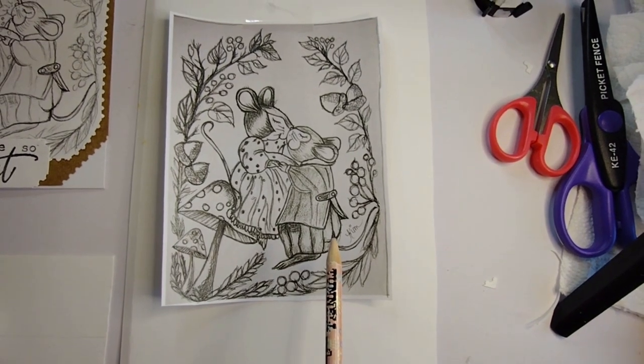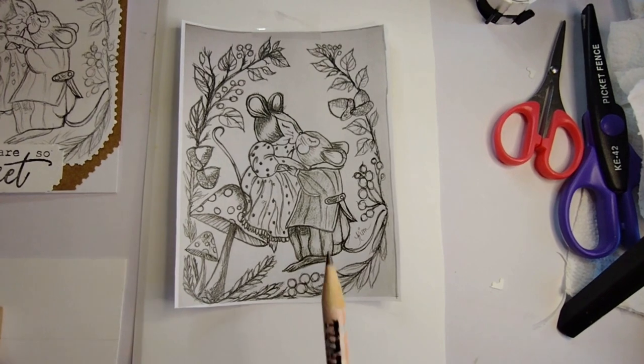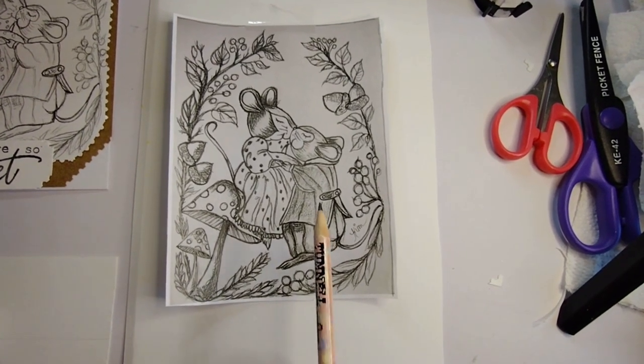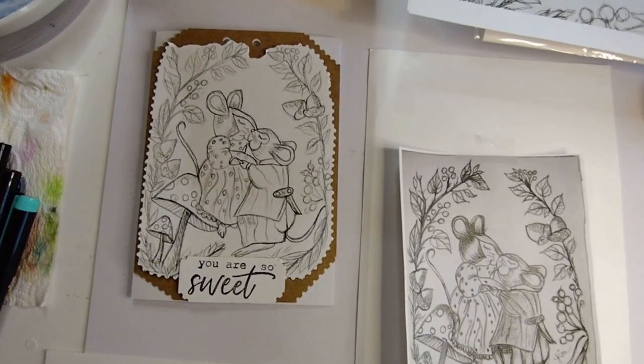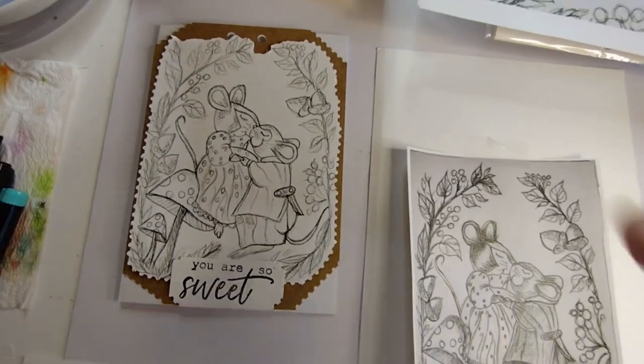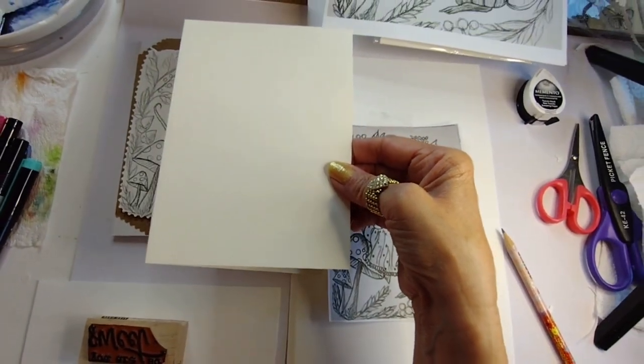This is the printable. You can get my free printables for this project. You can print it at any size. This is in the 5x7 because today I think we are going to go ahead and do a card. I am using a blank card that you can get at any craft store — it's in the 5x7 size.